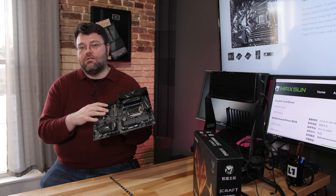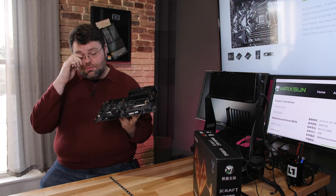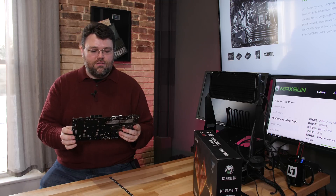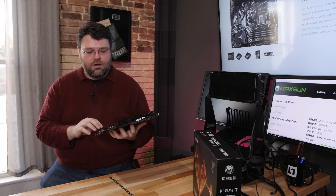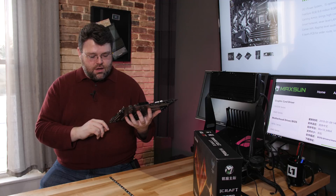Regarding the 4-pin fan headers — you can physically run 3-pin or 4-pin fans — but I couldn't get DC control to work on the motherboard. I believe it's PWM only on these fan headers. I've sent an email to Maxsun to verify, but I believe all the fan connectors on this motherboard are suitable only for 4-pin fans. If you're going to run a 3-pin fan, it will run at a fixed RPM pretty much all the time.